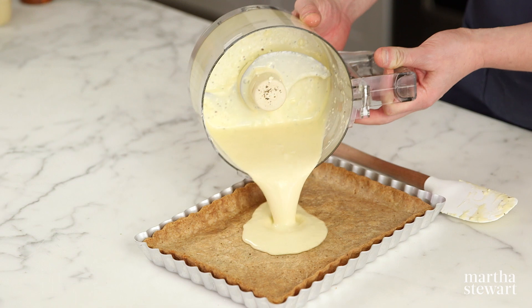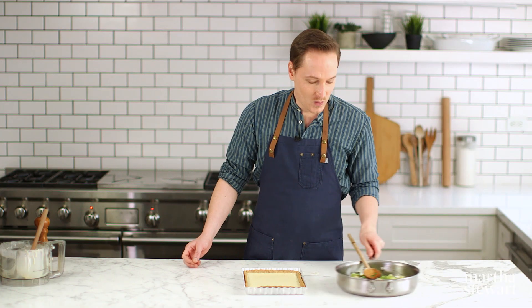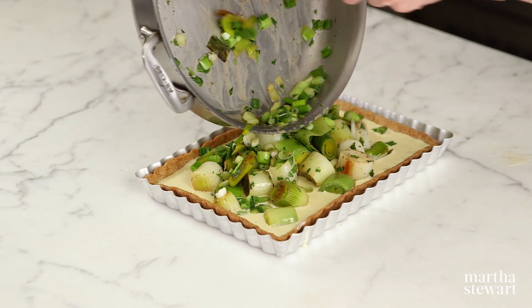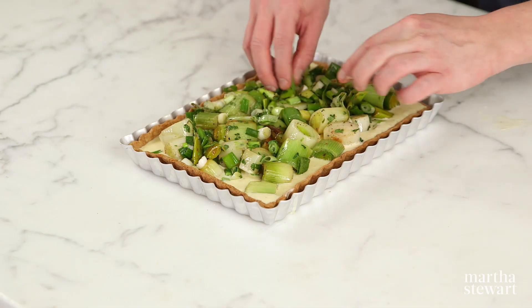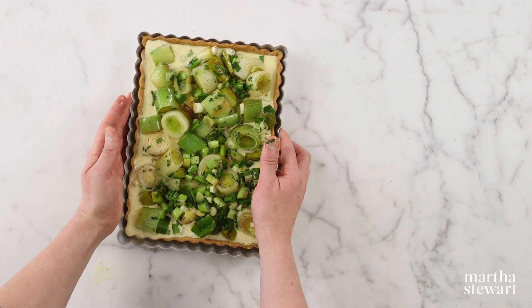Now that we have all our components, assembly is very simple. Pour your filling into your crust — it's self-leveling, so just pour it right in, getting every last drop. Top it with the leek mixture in a rustic, casual distribution, and the filling will set into a custard as it bakes. These leeks are shiny, tender, and buttery — spread them out to the edges for an even distribution. Bake until just set in the center, 22 to 25 minutes.